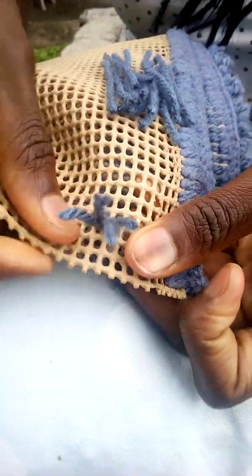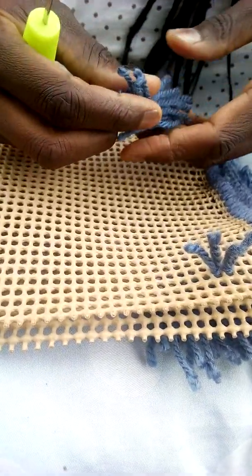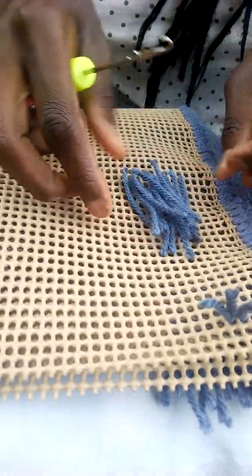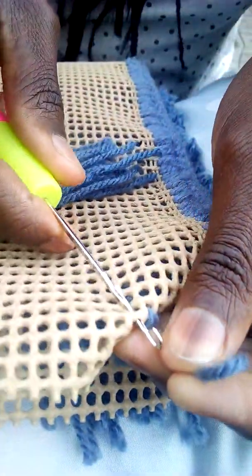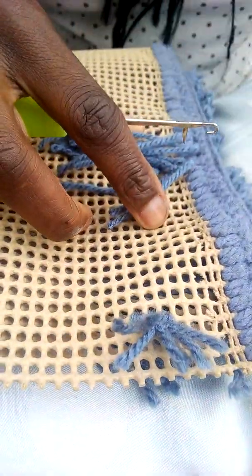When it comes to the wool, people have different tastes of colors. You can do a mixture of different colors. For this one, I prefer to use the plain — you'll call it silver gray — the plain color for the whole mat. But if you like, you can use different colors to bring out the beauty of that mat. For me, for this one, I prefer to use the whole color. You can see this is how it looks like.